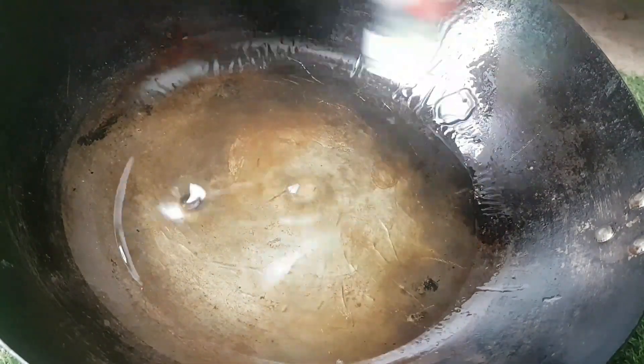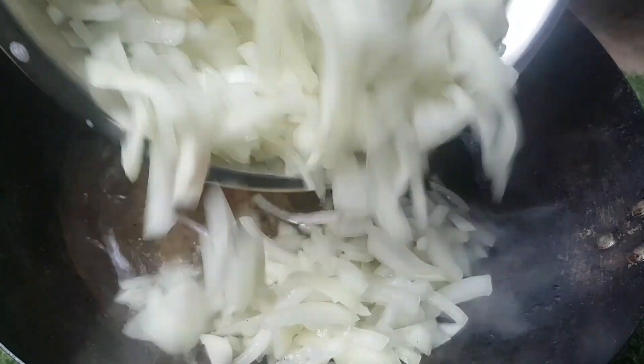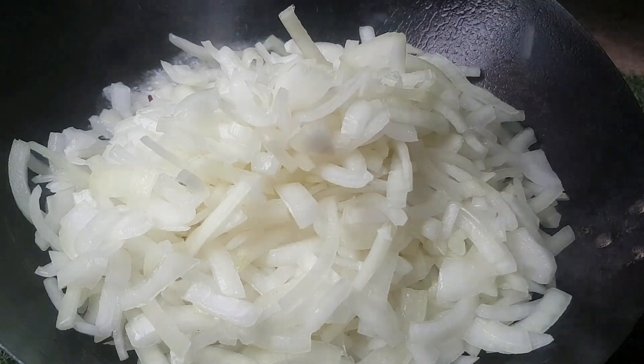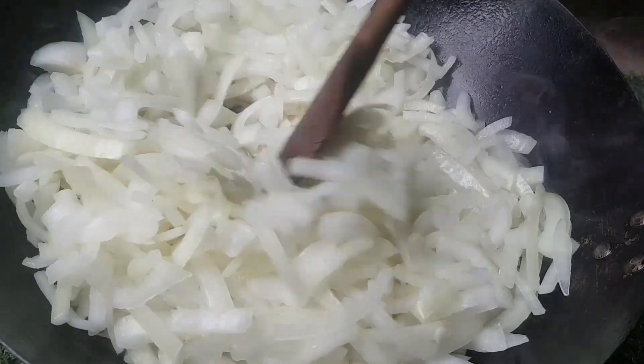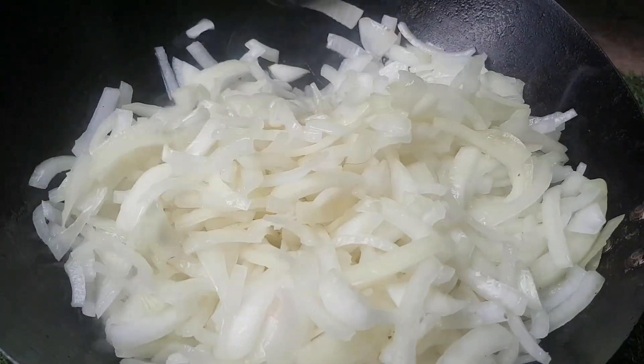First of all, heat up a suitably sized pan — don't use a non-stick pan. I'm adding around 100 millilitres of oil. We're not going to use all that oil, there'll be some remaining. Heat that up. We don't need to get the oil really hot because this is slow cooking. Add the onion, and we're going to come back in around 25 minutes — quite a high heat, lower towards the end, adding water if anything starts to stick to get that caramelisation off. Just slowly fry these onions down until they're really golden.